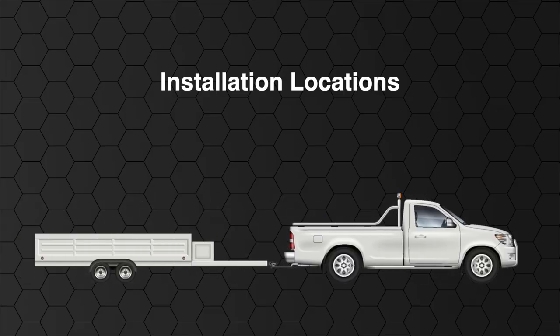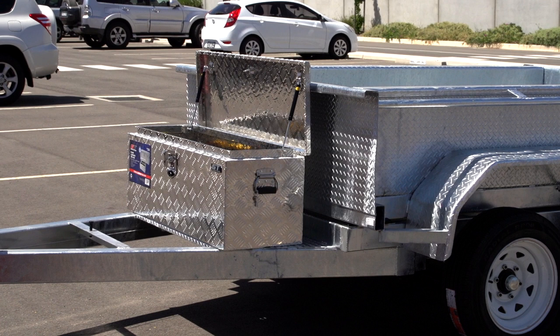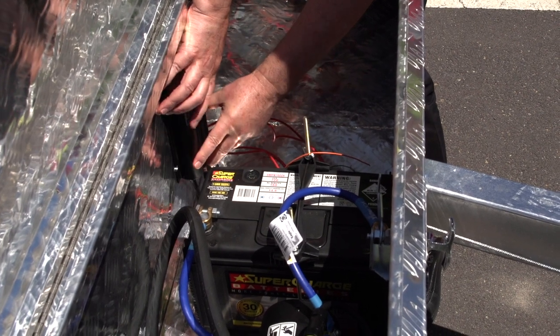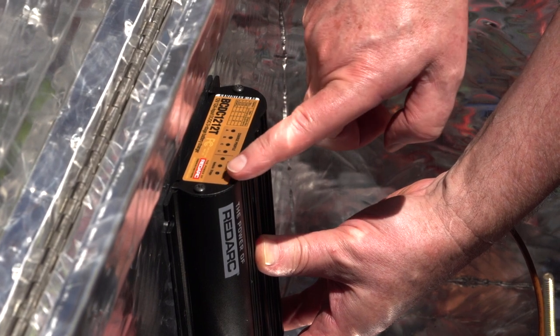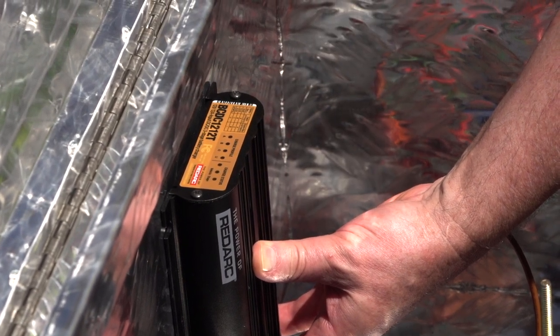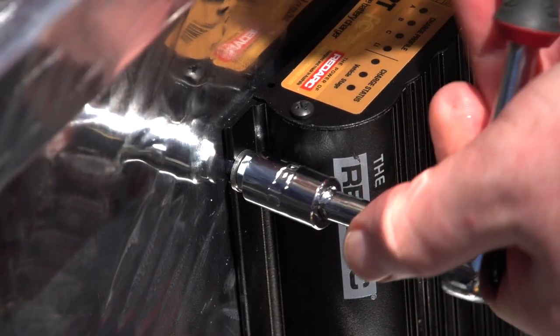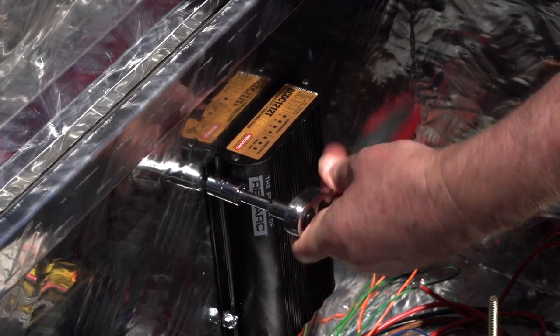The BCDC 1212T is fully sealed, so it's protected against water and dust. It can be installed in the engine bay or on the trailer A-frame, but in a dump trailer it's best to install it in the toolbox or the nose cone, as they are as close to the battery as possible. Find a spot on the inside of the toolbox, close enough to the battery so the cables can reach, and make sure the BCDC 1212T front panel is visible. Secure it to the inside of the dump trailer's toolbox in the desired location using the quarter-inch bolts or 5/16 T-head screws.